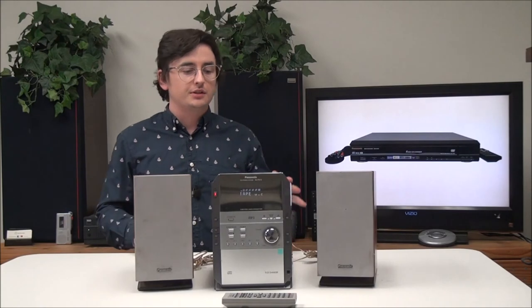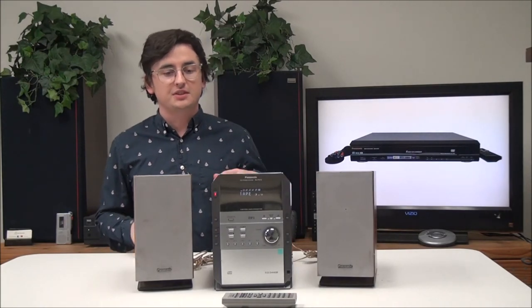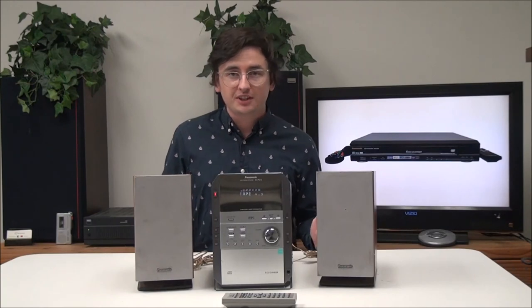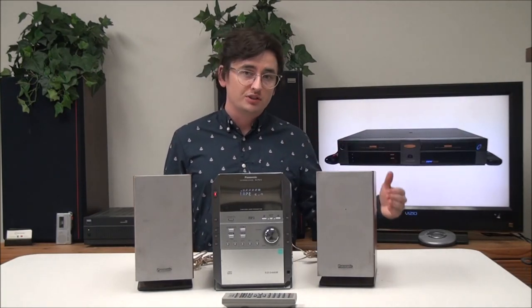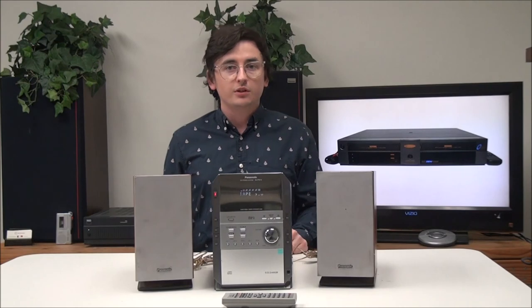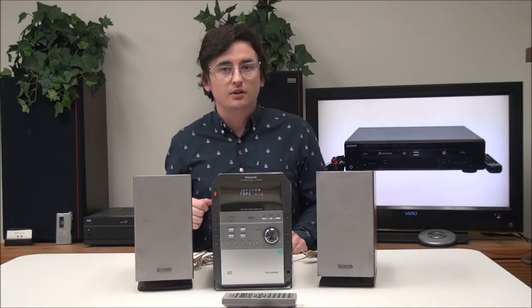That's pretty much all there is for this Panasonic sound system. It's really nice, it's got a bunch of different features — you can connect just about any device to it, whether it's your VCR, another cassette player, or another CD player. If you want to order one, you can give us a call or check it out on our online store.